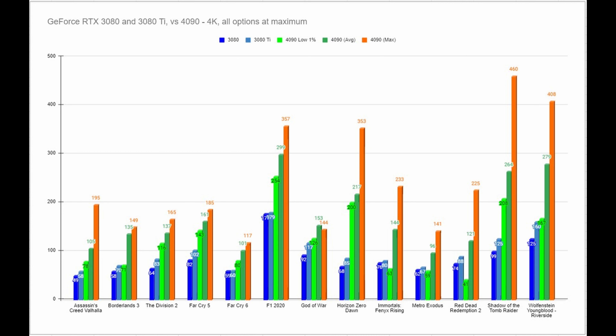Now that you can see a bit more of the detail, one thing becomes insanely clear: if you were to combine the power of the RTX 3080 and the power of the RTX 3080 Ti, you'd still be a little short of what the RTX 4090 can deliver. Let me say that again — two entire RTX 3080s to reach the power of this one single card. We see this play out nicely in games like Horizon Zero Dawn, Immortals Fenyx Rising, and F1 2020. All of these were run with all settings maxed and at 4K resolution. Absolutely staggering.